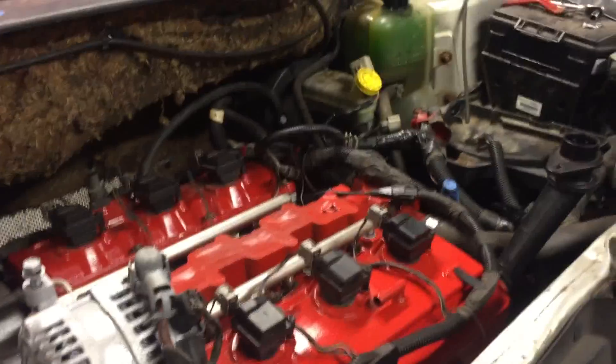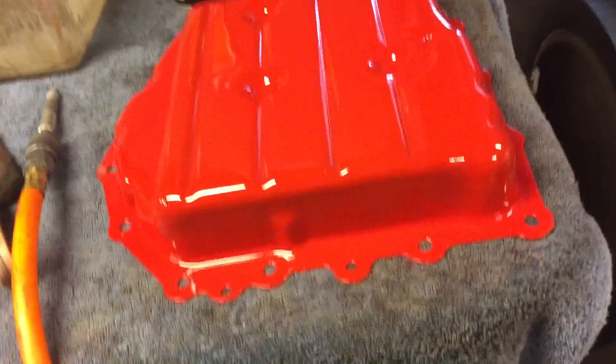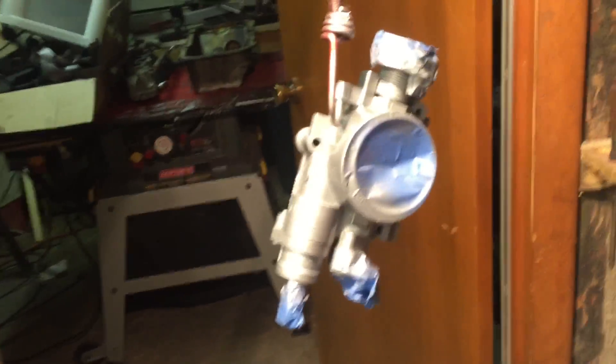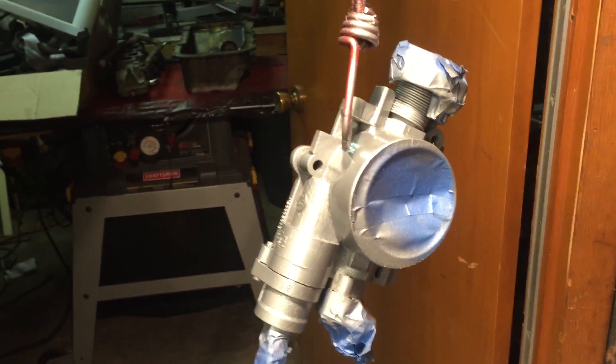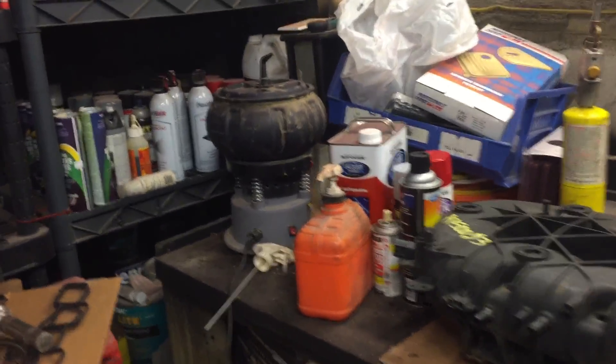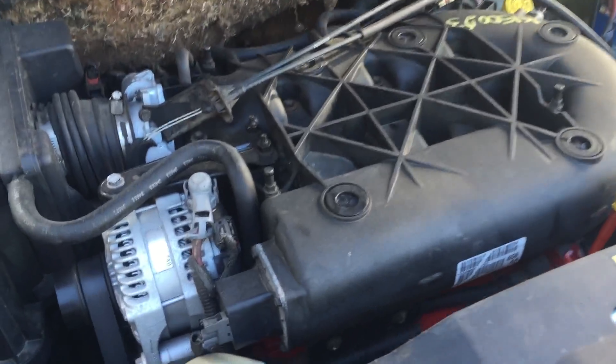I sanded down and sandblasted in my cabinet the transmission pan, oil pan, and side cover. I also sanded down and painted the throttle body. I've got the screws in there tumbling to get them nice and clean. Next I'm going to put on the transmission pan, the side cover, and then after that I'm going to stick on that plenum.